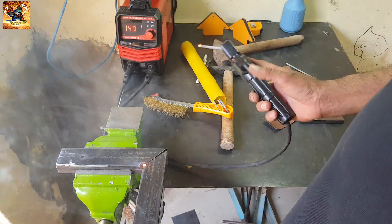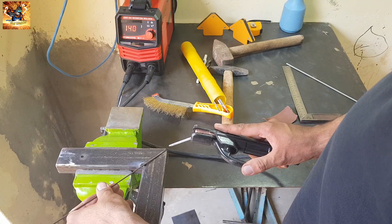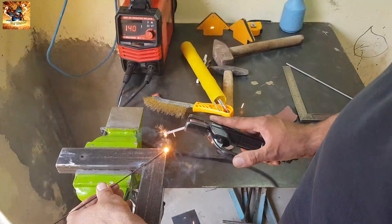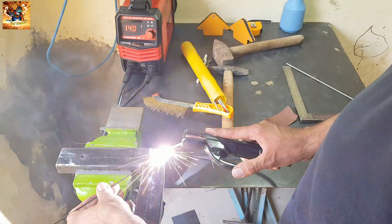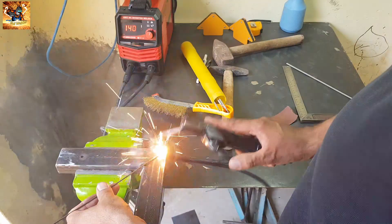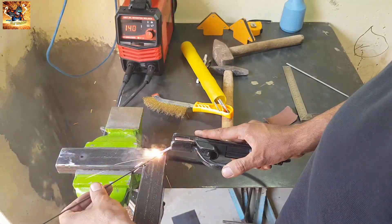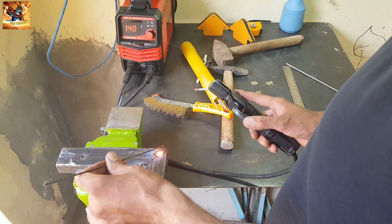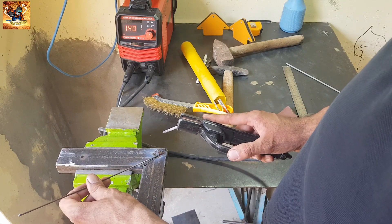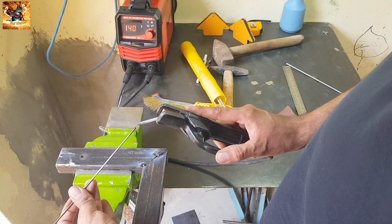Put the filler wire on this joint, then weld it as I have shown you. We have now filled the maximum gap — fill the remaining gap on top of the filler wire.